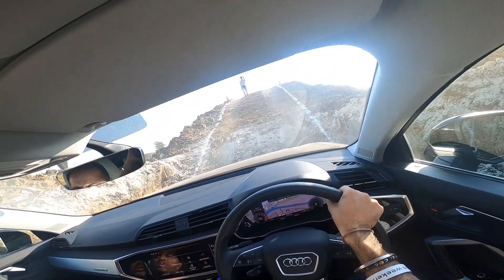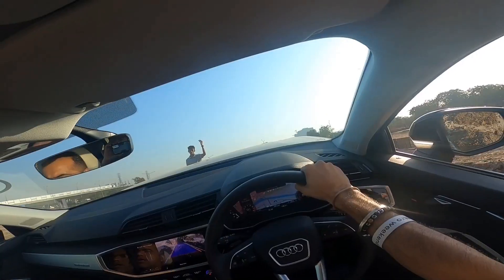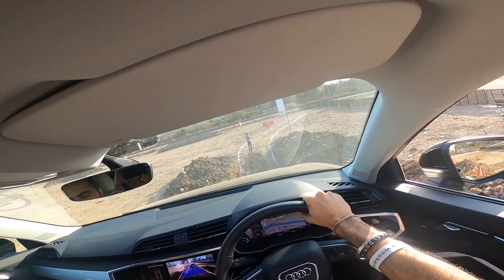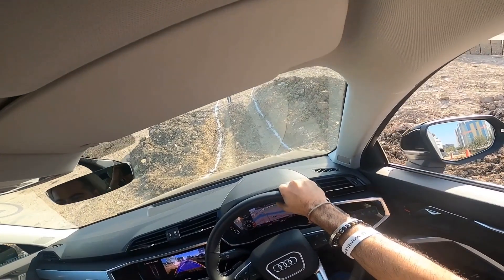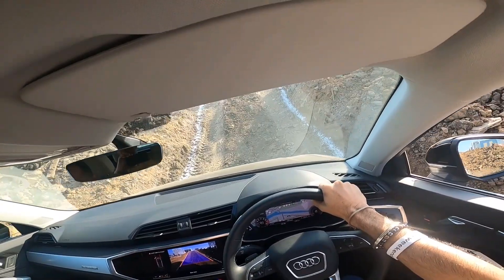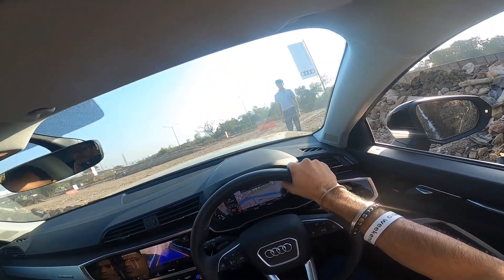The Jeep Grand Cherokee and the G-Wagon handle it fine too. But this steep slope is not well-suited to Audi cars. In normal road conditions, though, the Q3 is perfectly capable. Being a performance car, it's simply not meant for off-roading. What are your thoughts? Let us know in the comments below.